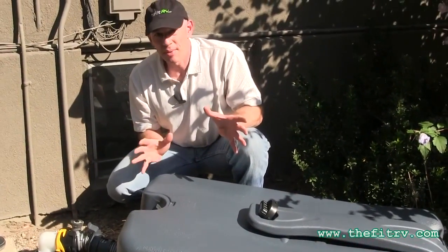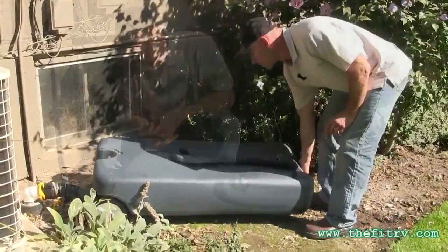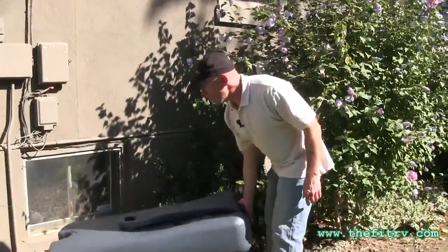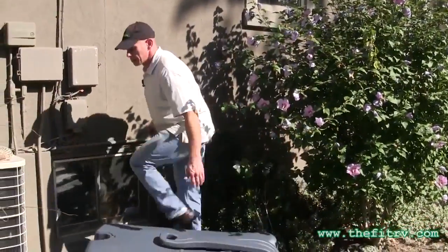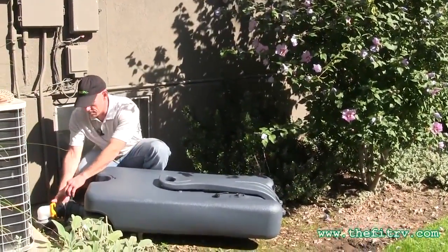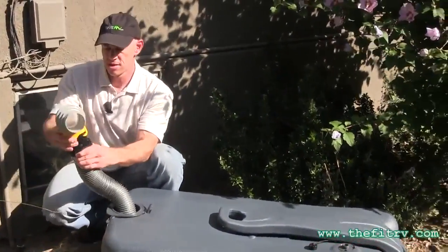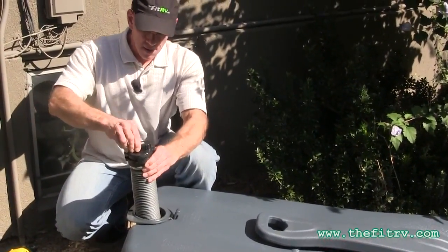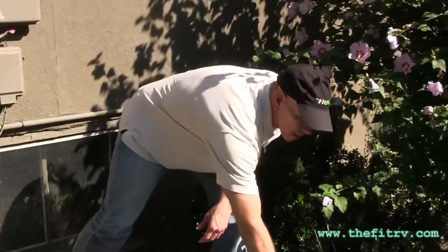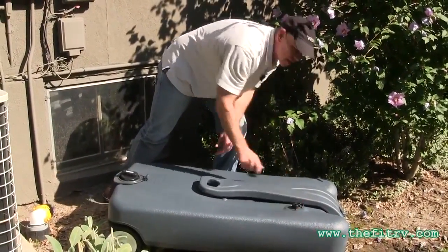And there she goes. Now, I'm on sort of a slope here, so I'm probably going to have to help this along because this is just where my sewer clean-out is located. And we're done. So putting this thing away is, again, pretty darn easy. I'm going to leave the vent cap open for now. We bring the hose back up, unhook it from the sewer, disconnect, put the cap back on, and close the vent. And we're done.